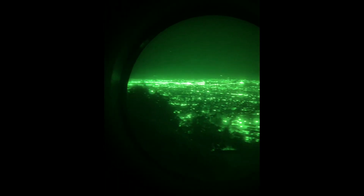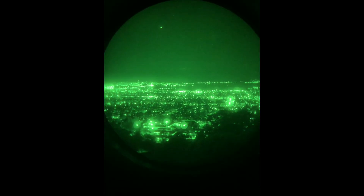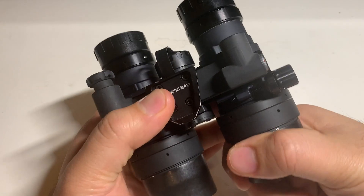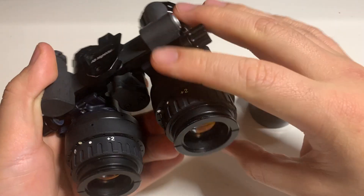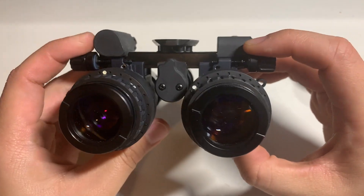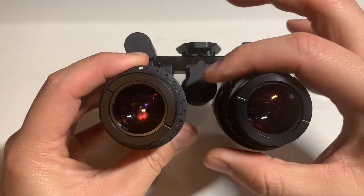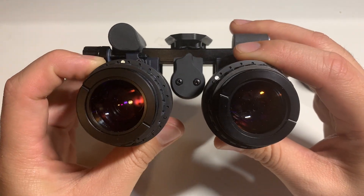That being said, there are scenarios where a PBS-14 is going to be superior, and for the most part all you really need is one tube for training. This system is essentially two PBS-14s fixed on a piece of billet aluminum, basically fixed on a horizontal plane, and you can adjust the distance between the tubes to fit your individual eyes.